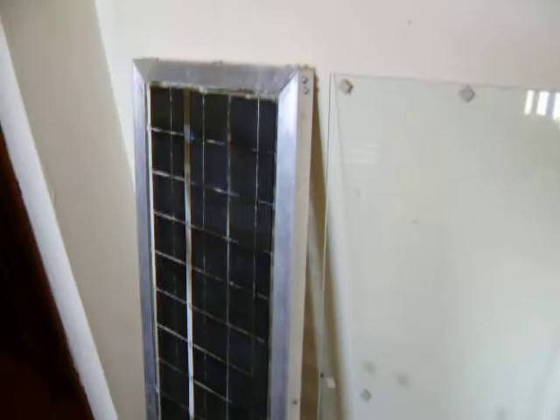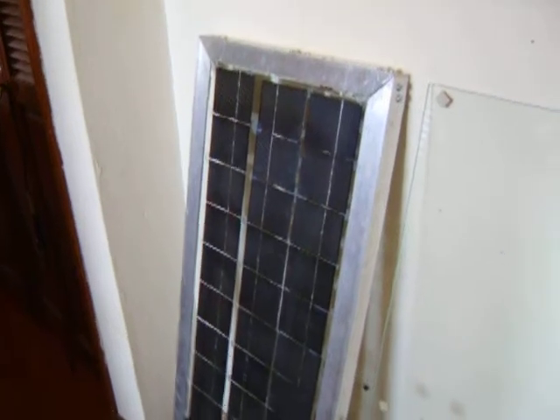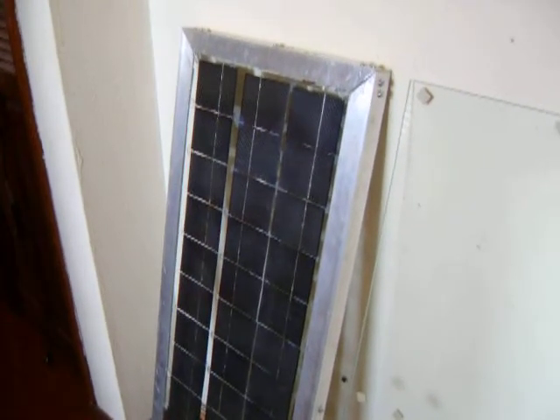They even cut these to fit for me — these are three by fours. I made this aluminum frame myself; all it is is inch-and-a-half angle aluminum that I bought at Lowe's.